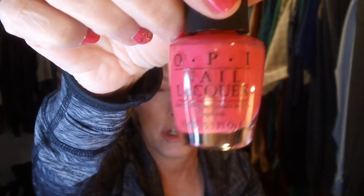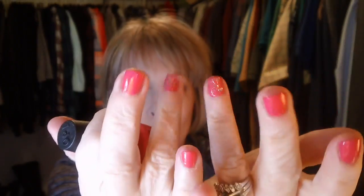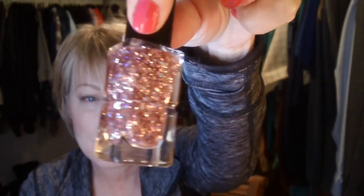This is the new nail polish that I was talking about yesterday — it's Charged Up Cherry by OPI. This is what it looks like on. I did my two accent nails in this. I love this color, it's so pretty on.